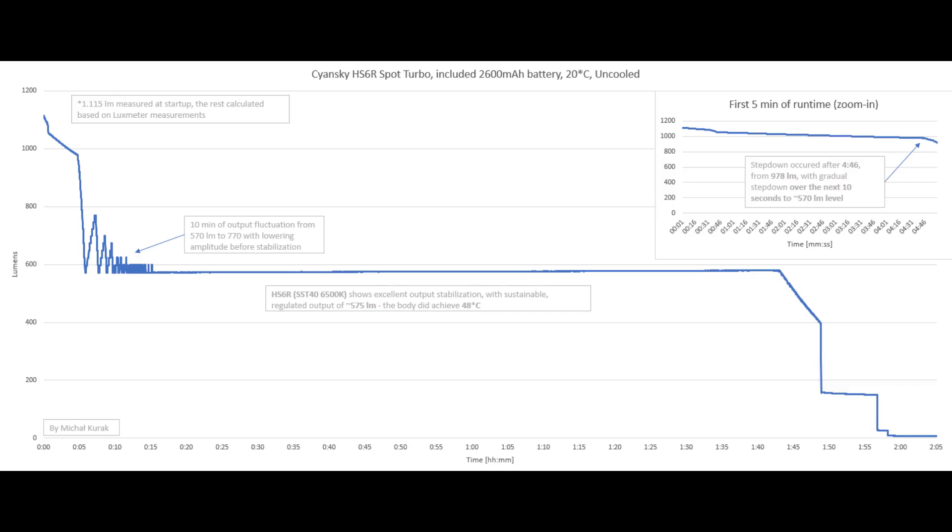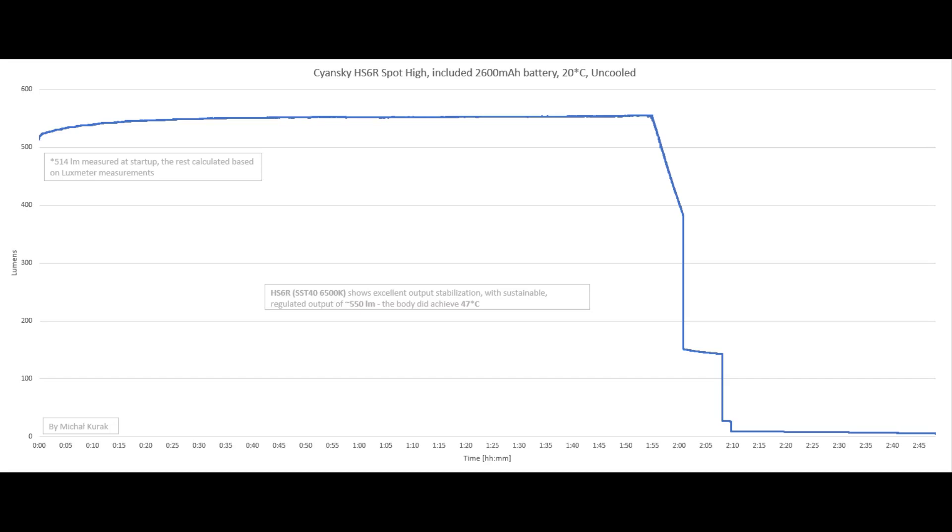With a 3500 mAh battery of the same size we could do even better. The body reached 48 degrees — perfectly normal. In high mode I measured 514 lumens at startup with a nicely stabilized output for around 1 hour 55 minutes. The manufacturer states three hours, but I'd judge two hours of useful output realistic. Still, 550 lumens for two hours is a pretty good result, with the body reaching 47 degrees.